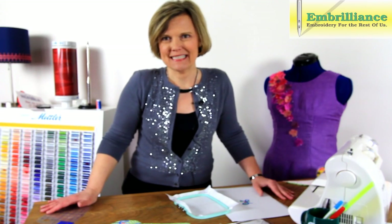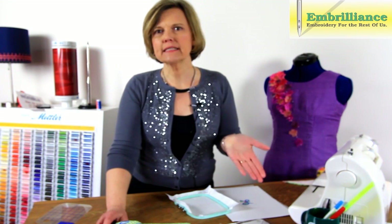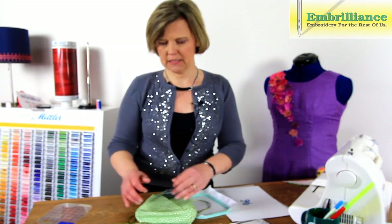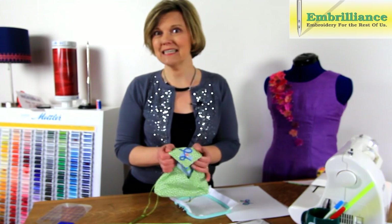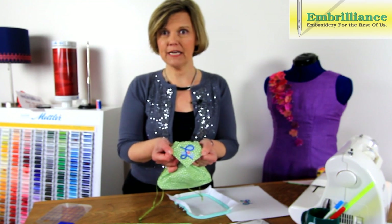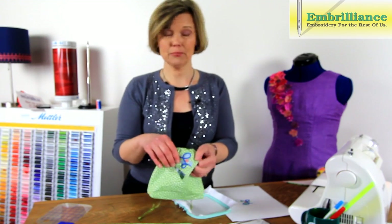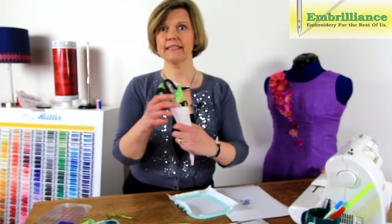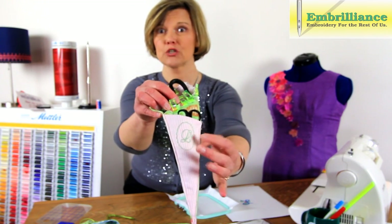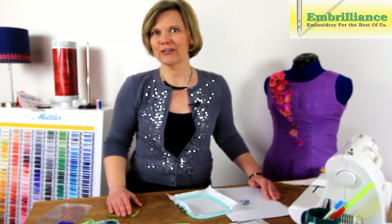Today I'm going to talk about using templates. I print my templates from the Embrilliance Essentials software. It's very important to use templates if you want your embroidery placed in an exact location — it's the easiest way to make sure that happens on any machine. For example, I have a little monogram here in an exact corner that I want to make sure is square and exactly where I want to place it. If you don't use a template, it's very hard to guess.